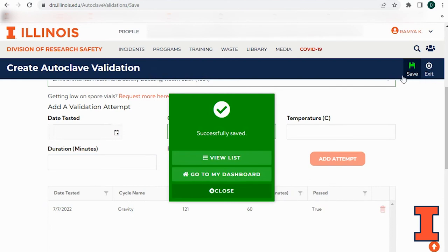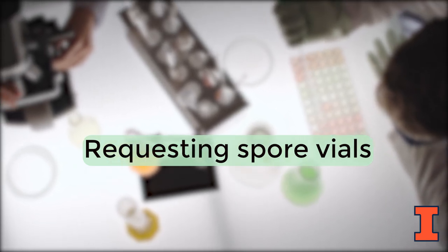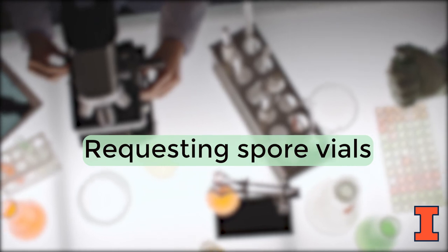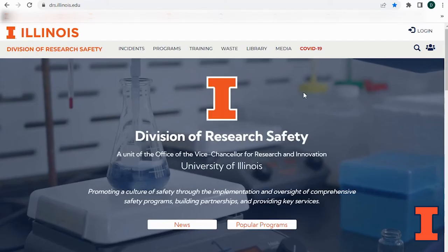For shared lab spaces, only one validation needs to be performed monthly for waste generated from multiple labs. However, results should be entered individually for each lab. Spore vials and starter kits can be requested from the DRS website if you are enrolled in the validation program due to an IBC project requiring you to autoclave BL2 materials.